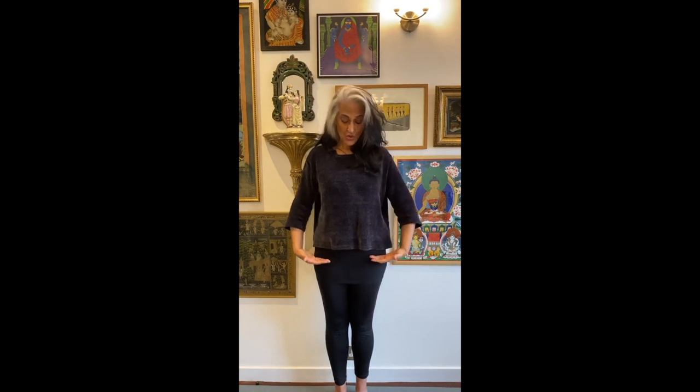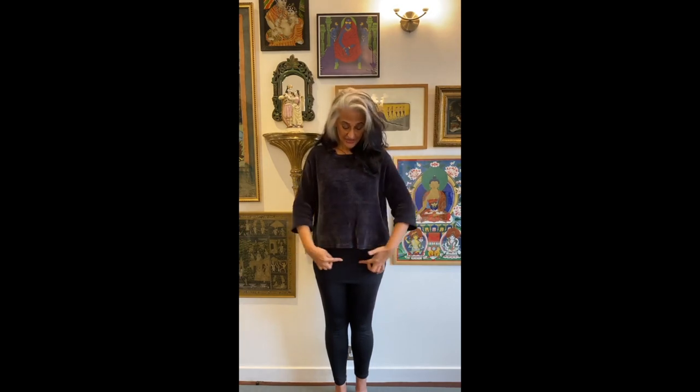So this is your Shakti Yantra — this triangle — this is your energy triangle. And it is here that the flame resides, the flame that has to be aroused with which to power your life force.